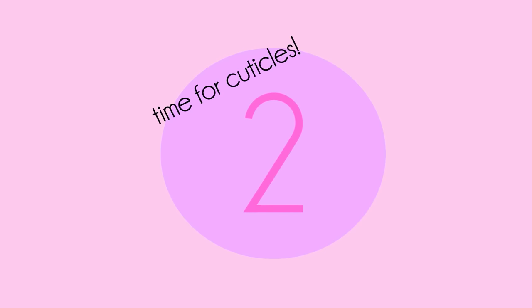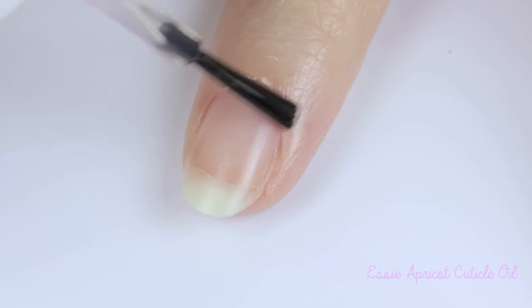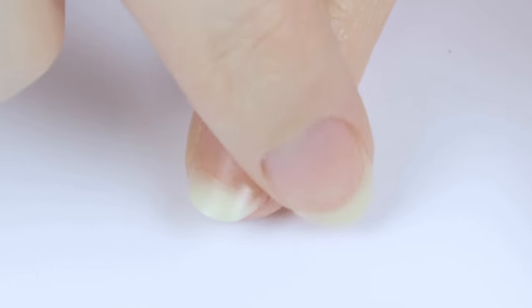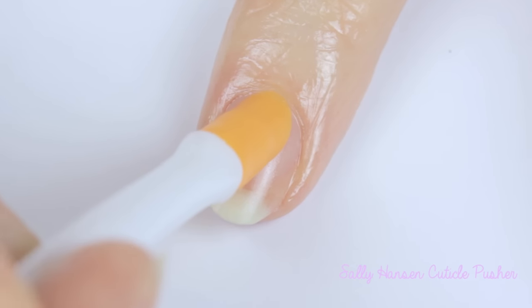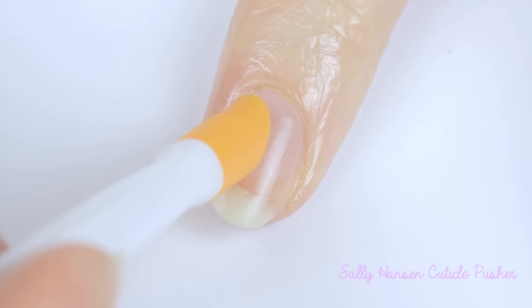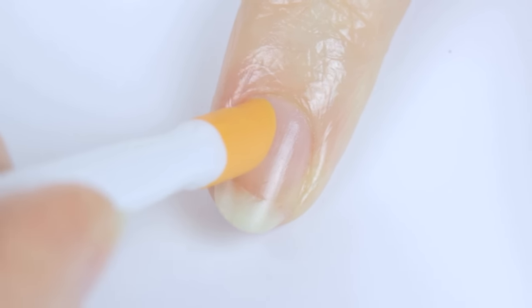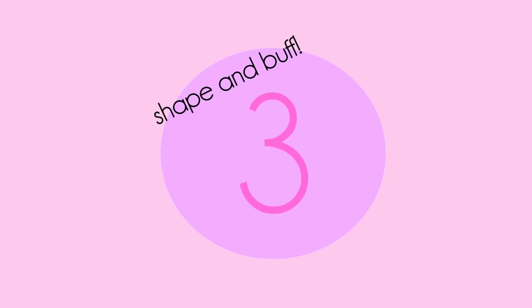Step 2 is about taking care of your cuticles. Having them neat and well kept is the key to a beautiful manicure. Begin by applying your favorite cuticle oil to your cuticles, then massage it into your skin and allow it to soak in for a minute. Then use a cuticle pusher to push back your cuticles for a neat appearance. You can find wooden and metal ones, but I personally prefer these rubber ones.